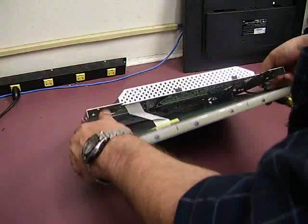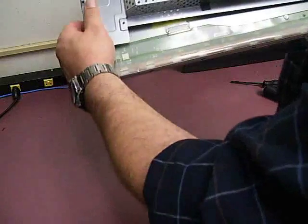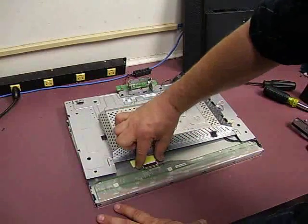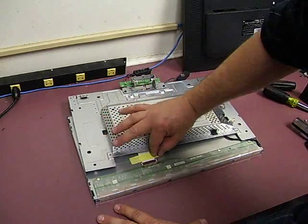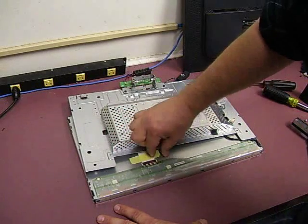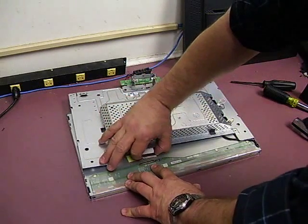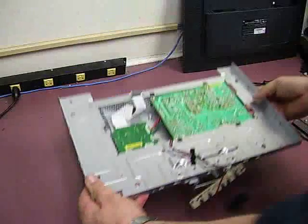The last thing to do is disconnect the signal cable. It's very easy — just lay the monitor down. There are two little clasps on each end, so loosen the tape and then grab the two clasps and just work it loose. Now we can remove the electronics.